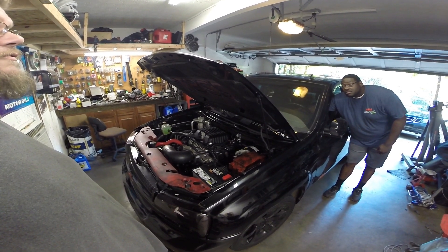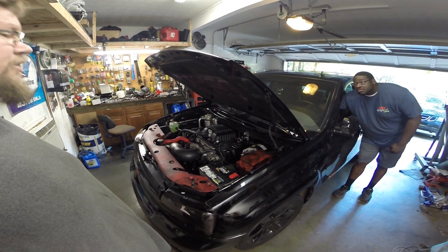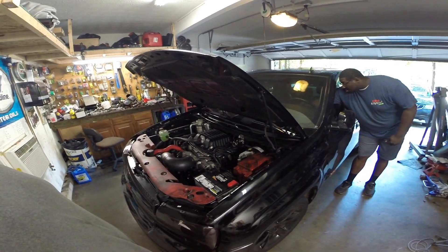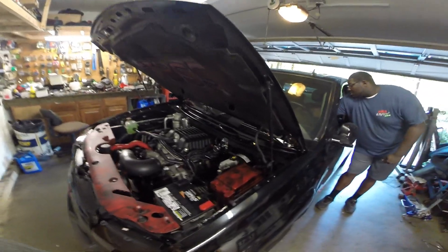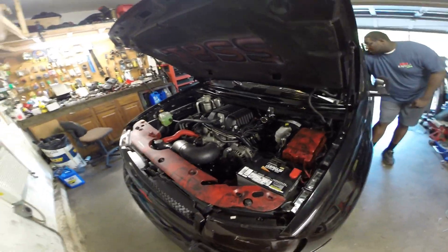Oh my God, it did fire up! This sounds mean. We might have to try to drop the fuel pressure to compensate for those 90-pound injectors until you get it tuned. Maybe we can drive it on the trailer.